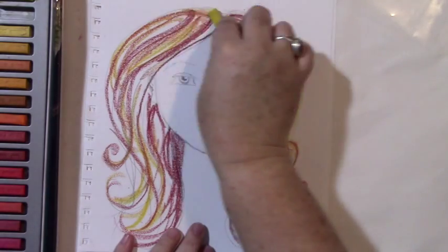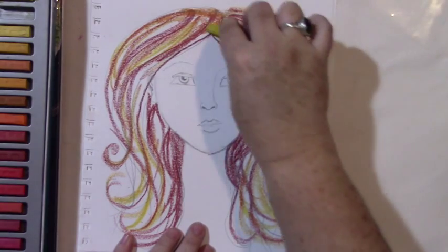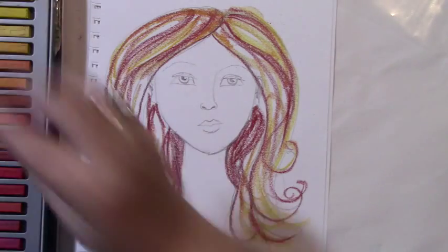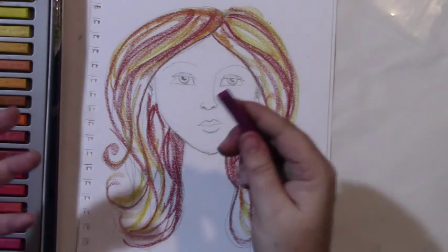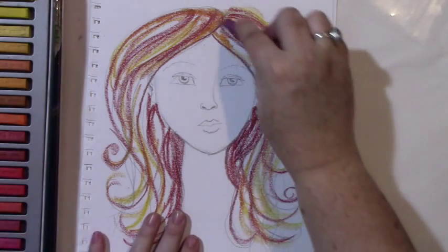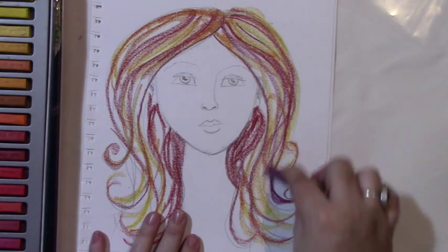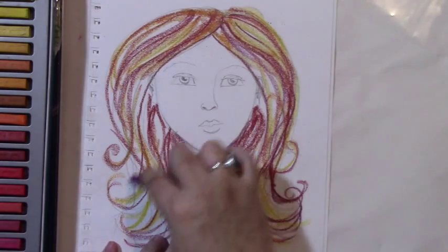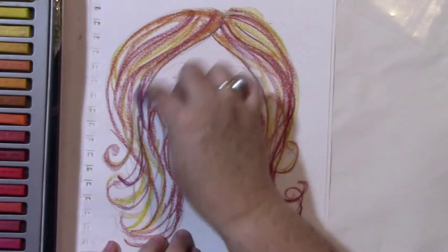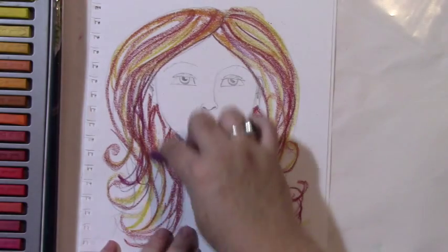I'll put one more color in — I'll be bold and put a purple in. I'll just put that purple in, but not as much of it; it'll really just be a highlight and it will blend in nicely.